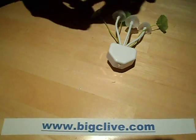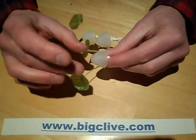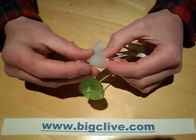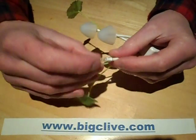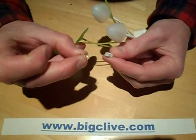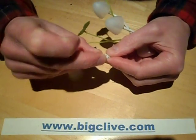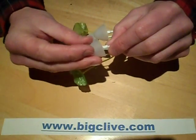I'll just unplug it from this death trap adapter. Before I've even taken it to bits, there's something I really like about this. If you pull off these silicon rubber mushroom toadstool-type things, the LEDs are actually in a little socket, so as long as you observe the polarity you can change these LEDs for new ones or just any type you like. That's a nice feature, I like that.